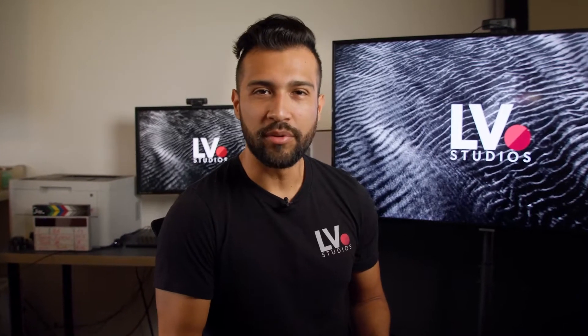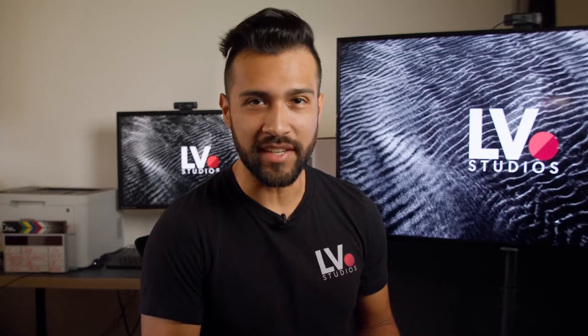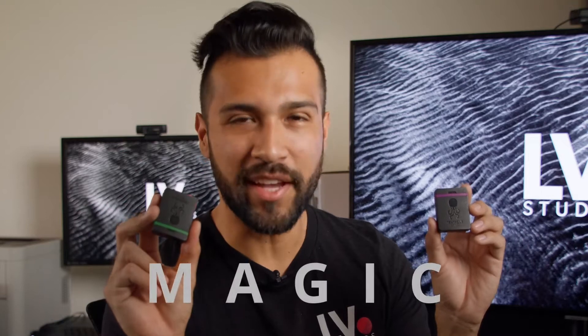On today's Equipment Spotlight we have one of the cutest, yet most crucial pieces of equipment that you need on set: Tentacle Sync. These little squid guys do straight-up magic, making the post-production process super smooth.